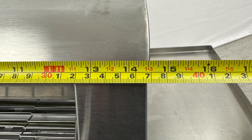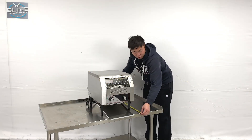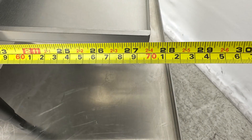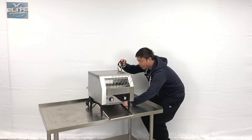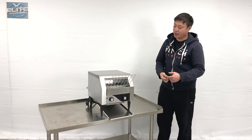The unit's entire width is about 14 and a half inches, including the pan sheets together. The total depth from front to behind is about 27 and a half inches deep, and the overall height is about 16 and a quarter inches tall.